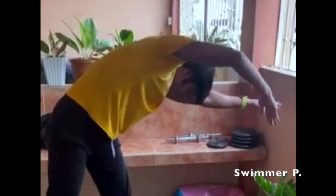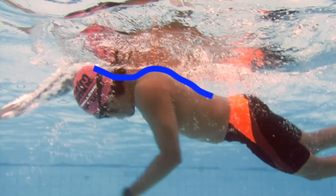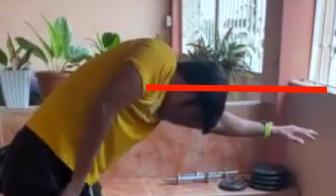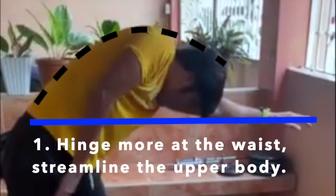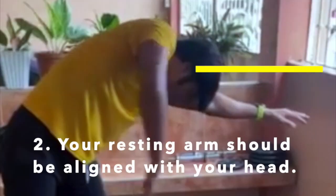Here we have swimmer P doing his dry land drill. When he swims he tends to hunch up his shoulders and tucks in his chin, dropping his neck lower than the top of his spine. So it's not shocking that you see him doing the same thing on dry land — his shoulder is hunched up and his head is sitting lower than his shoulder. The first correction is to hinge at the waist and streamline or straighten your upper body. If you're having trouble doing the drill while standing, try lying at the edge of a bench or a table so that it's easier to keep your body flat. The second correction is that P is holding his lead arm too low — you need to hold the arm closer to the imaginary surface of the water.